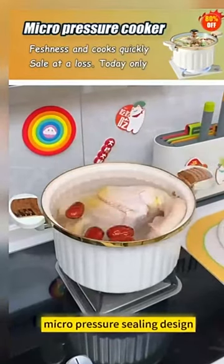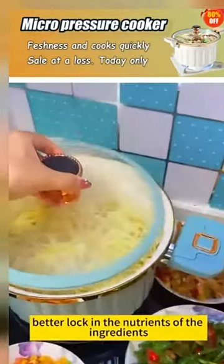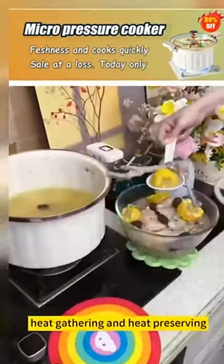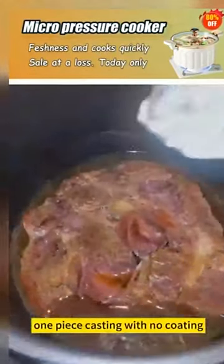Micro pressure sealing design — no spilling, no loss of steam — better locks in the nutrients of the ingredients. The pot is made of high quality enamel material: heat gathering and heat preserving, non-stick, non-shedding, rust-free, one-piece casting with no coating. Eat healthier and more assured.